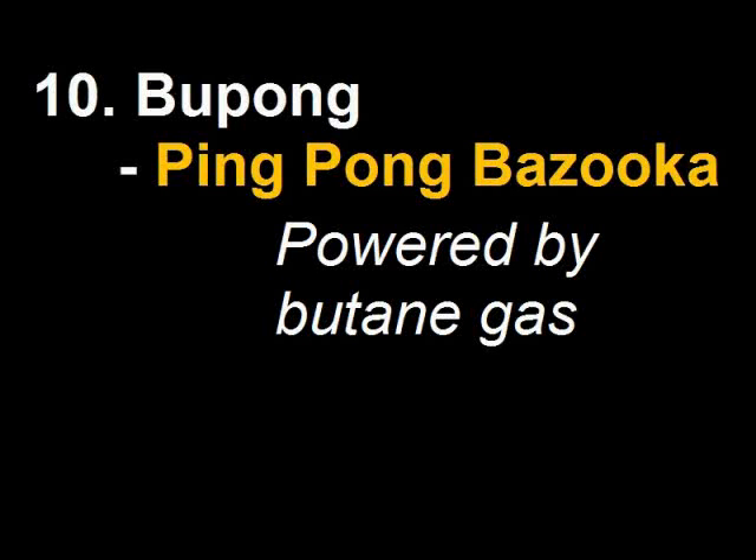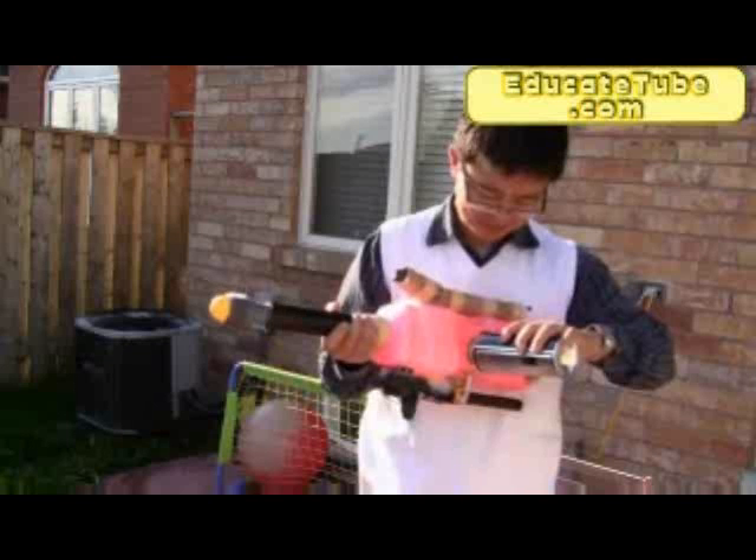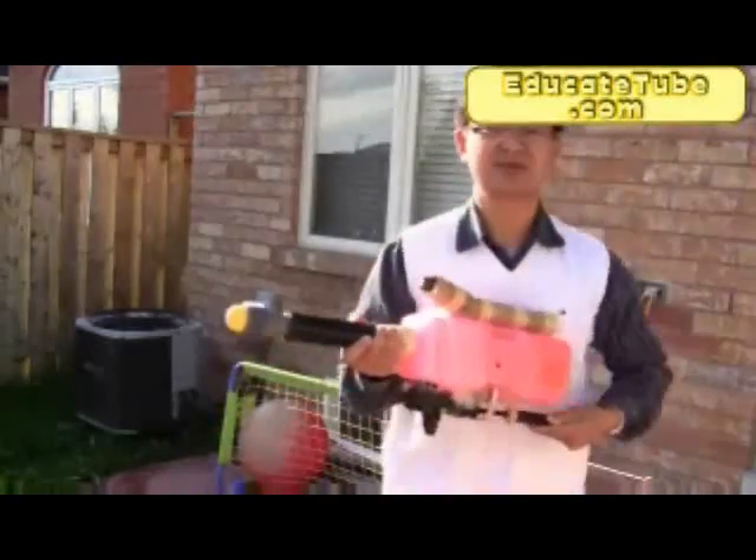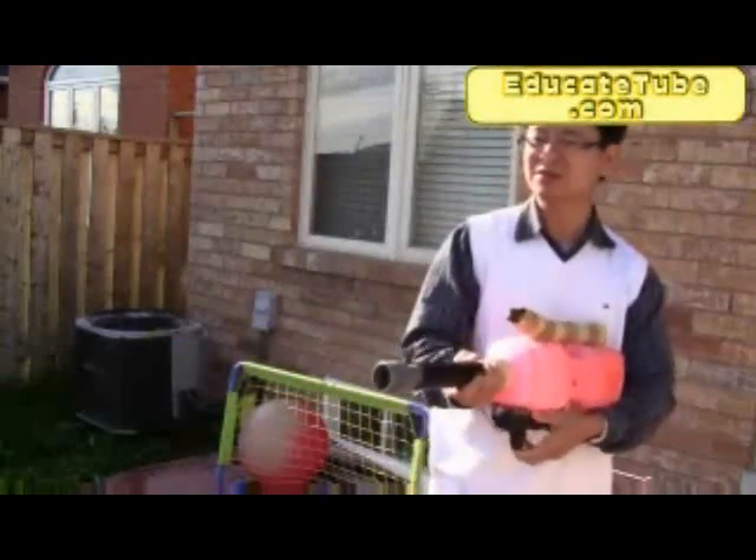You put your air in and then you shoot on your mouth. That's it. Pump and shoot. That was loud.